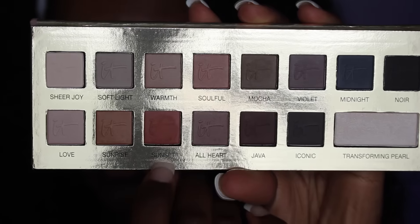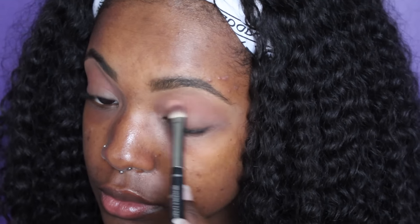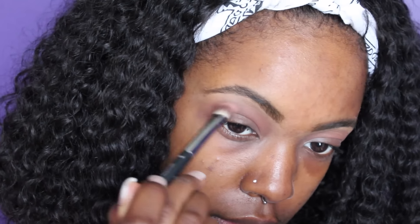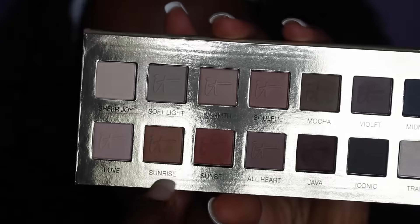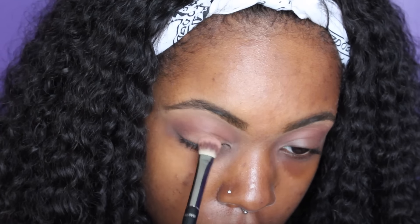So I'm moving on to my eyes and I'm priming them. And then I'm going in with my IT Cosmetics Pretty Palette. I'm taking the color Sunset and just dusting that really lightly into my crease to give it some warmth. Then I'm taking the color Java and placing it on the outer corners of my eye to smoke it up a bit. And lastly, I'm taking the color Sunrise and placing it all over my entire lid.